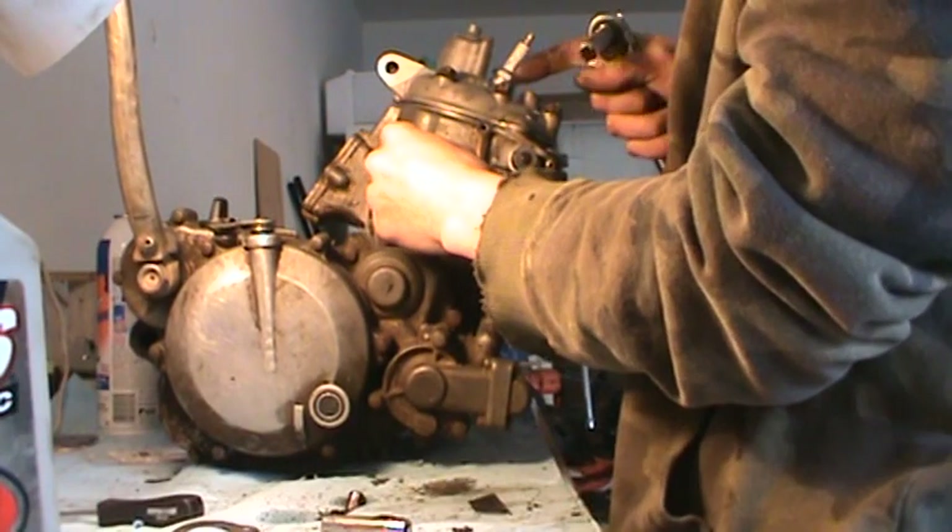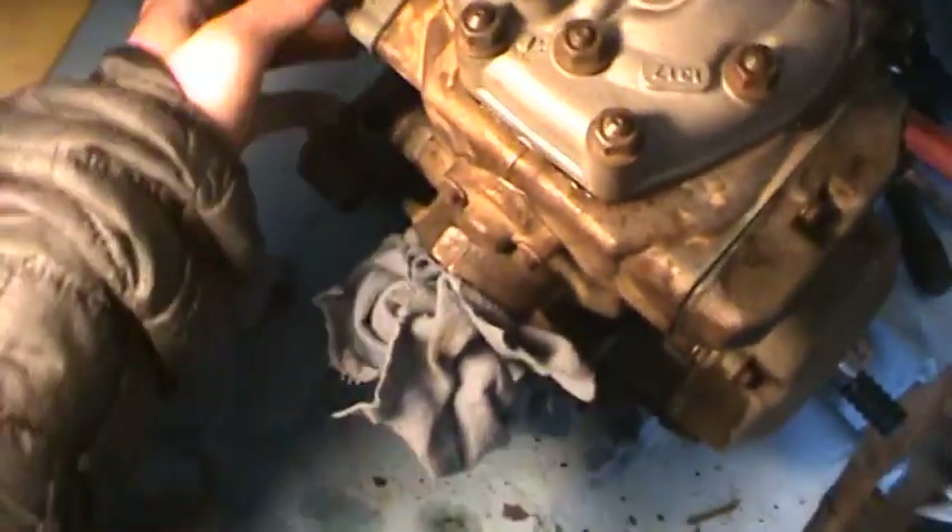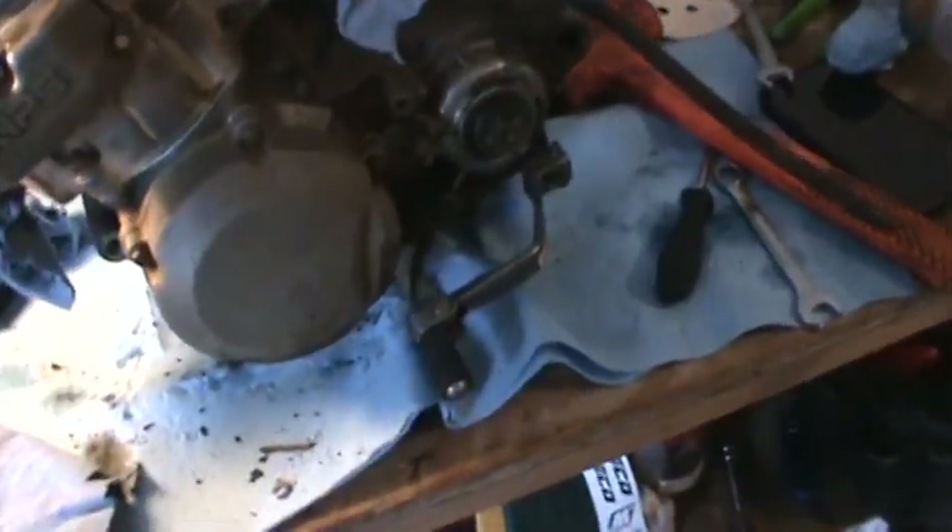Careful on this one, it's left-handed threads. So I just snugged everything down except for this up here. That's going to need the new gasket to be tightened, but I'm going to spray this down with some water. It's disgusting.